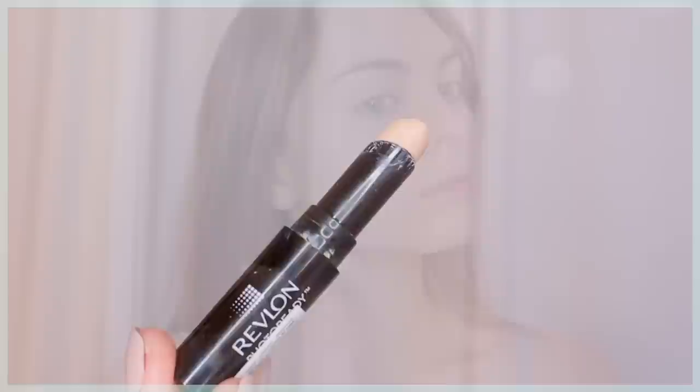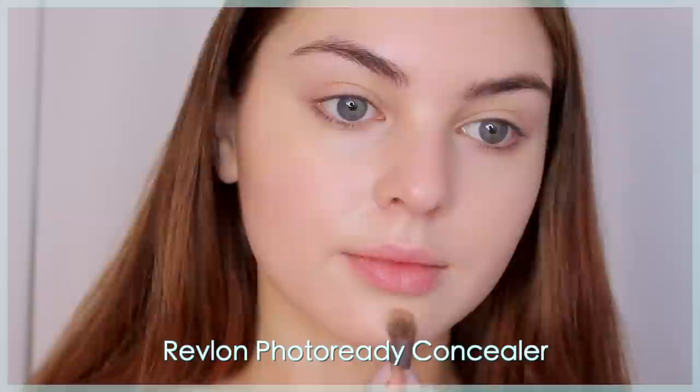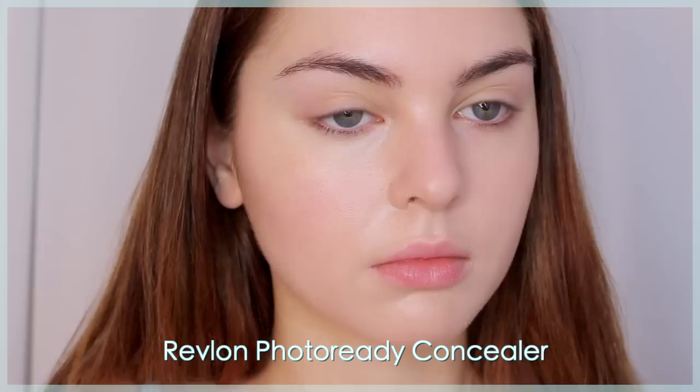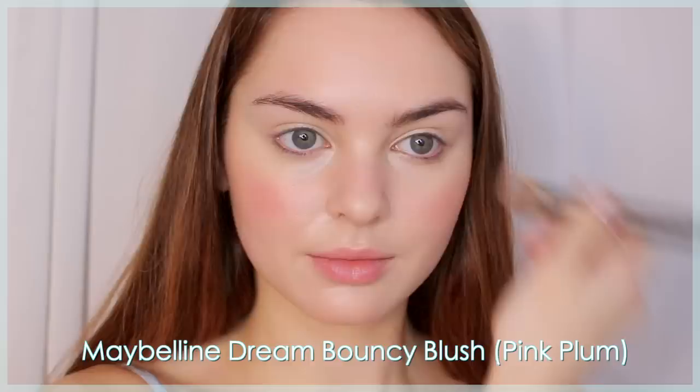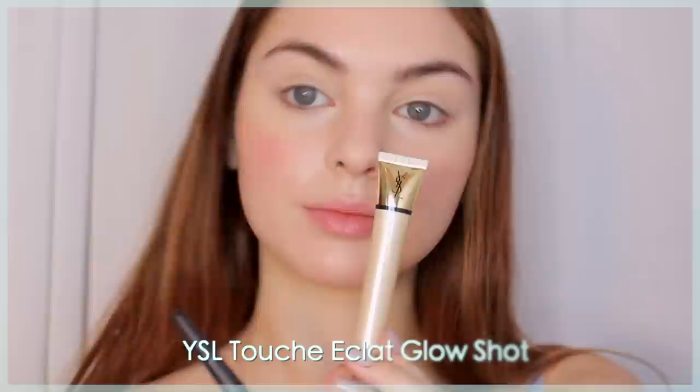I'm going in with one more concealer — this is totally optional, but I felt I needed a bit more coverage. I love the Revlon Photo Ready Concealer, and with a smaller brush I'm really evening out around my mouth and under my eyes. Then I'm using a Maybelline Dream Bouncy Blush in a pink with a bit of plum, stippling it onto my cheeks and up my cheekbones, and also on my forehead and chin for that youthful pop of color.